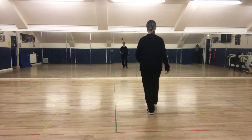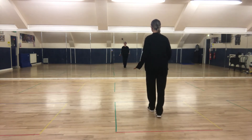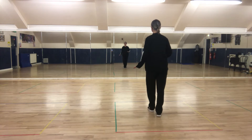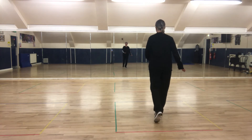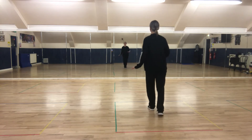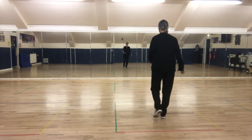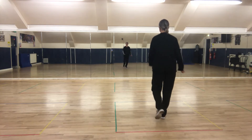Point the right toe forward, step, point the left toe back, step. Right toe forward, step, left toe back, step. Right foot forward, left foot back, right foot forward, left foot back. Point forward, step, point back, step, point forward, step, point back, step.